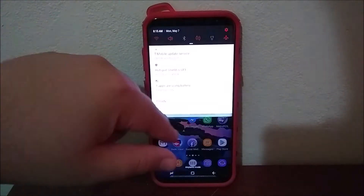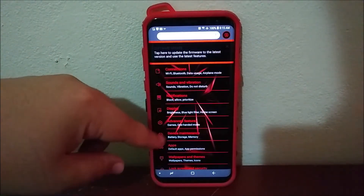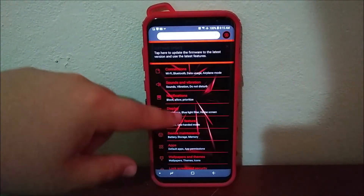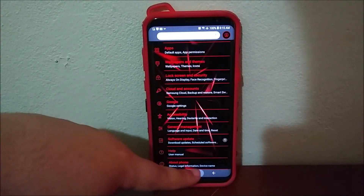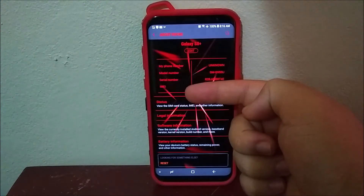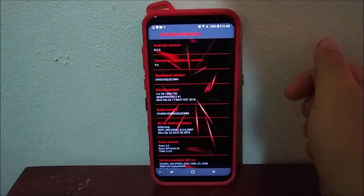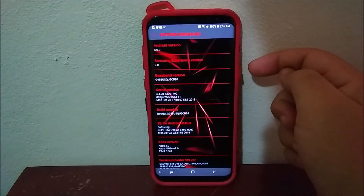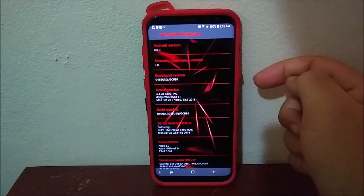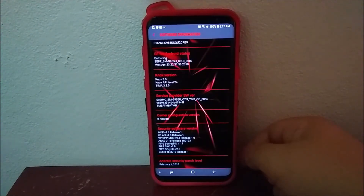Go into Settings, scroll all the way down, and tap where it says About Phone. Then tap where it says Software Information. As you can see here, we have Android version 8.0.0, Samsung Experience version 9.0, Baseband version V9, and the Android security patch level from February 1st, 2018.